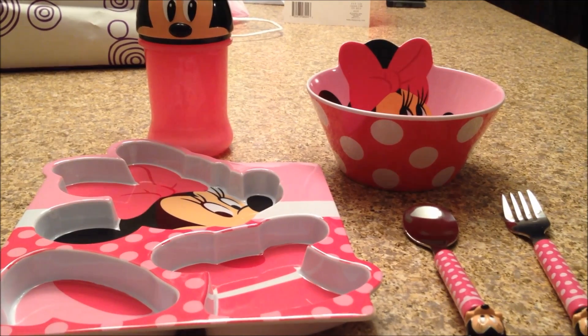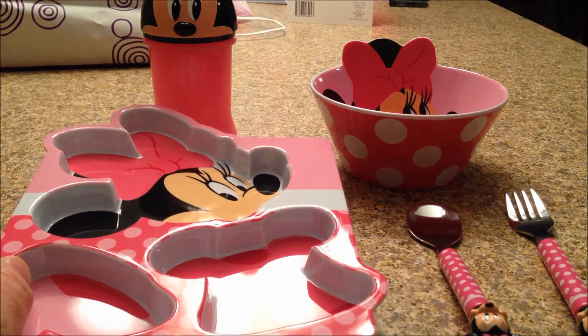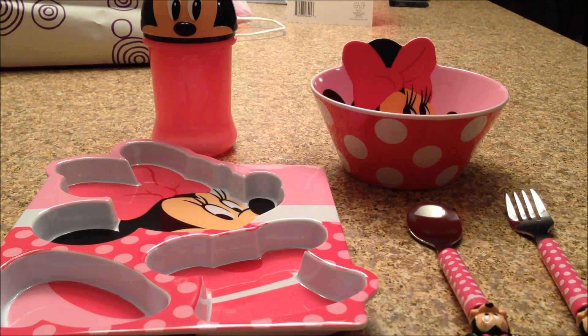How's it going people? It's Mitch Santona, and today we've got a Minnie Mouse review — a Minnie Mouse place setting review. I have got a very special guest, my niece. Her name is Nina, and she is two years old today. Happy birthday, Nina! She's going to be helping me out with this review.